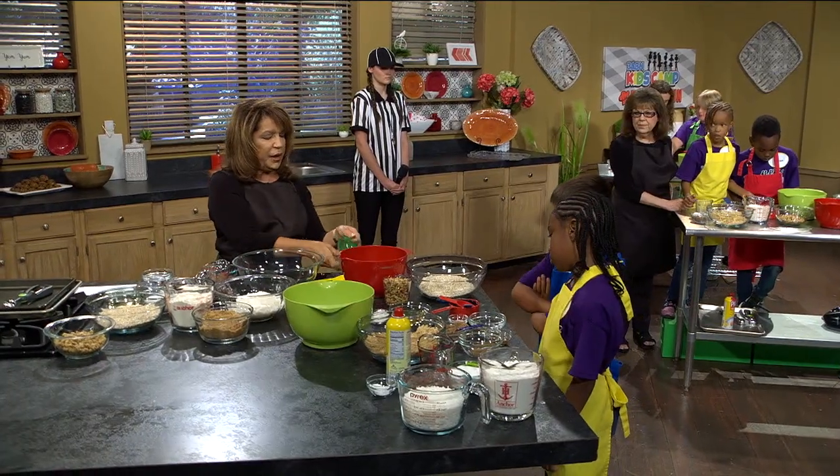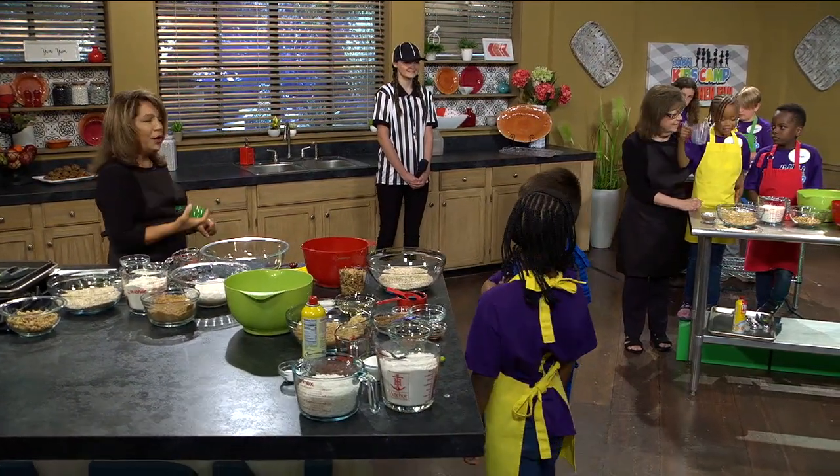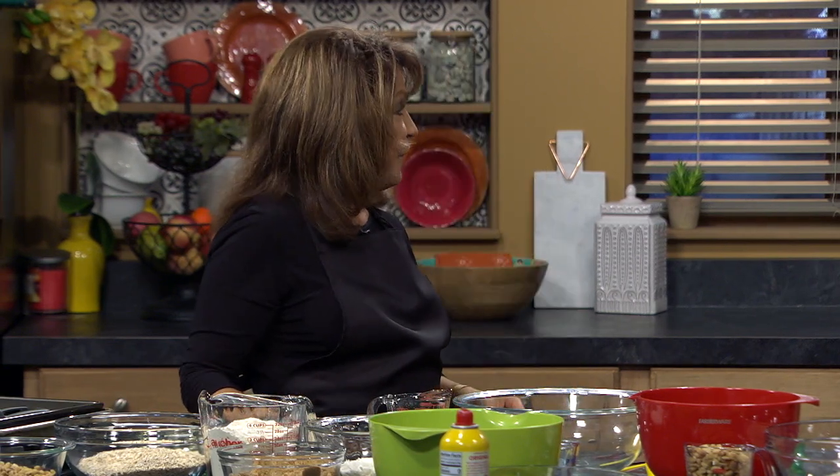Do you all know what a liquid measuring cup is? Boys and girls, for liquid measurements you use a liquid measuring cup like this glass one. This is for dry ingredients. So when we're measuring liquid ingredients, we don't hold it up like this — you're not going to get a level half cup because you'll get a little under or a little over. Set it down on the counter and then pour in enough water to make a half a cup.